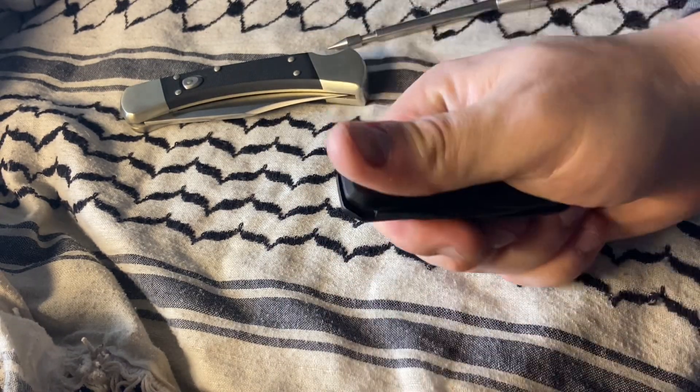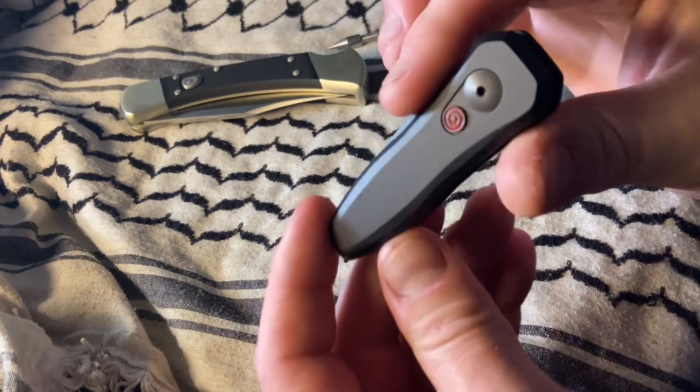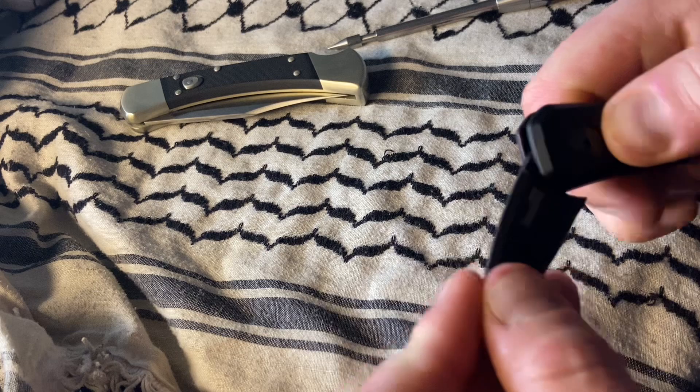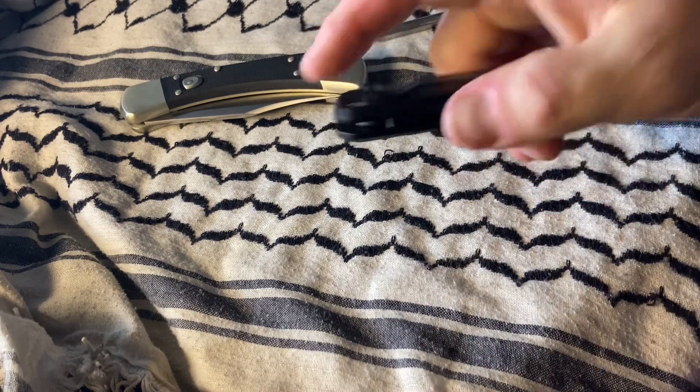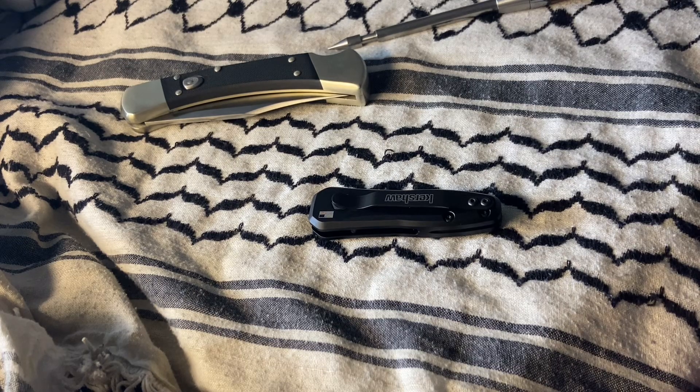I think it might just need to be broken in. It also was out in the cold. I'll do a follow-up on this and let you guys know how it progresses. But in any event, that's all she wrote for this one. Thanks for sticking with me to the end — hope you folks have a great rest of your day, bye now.